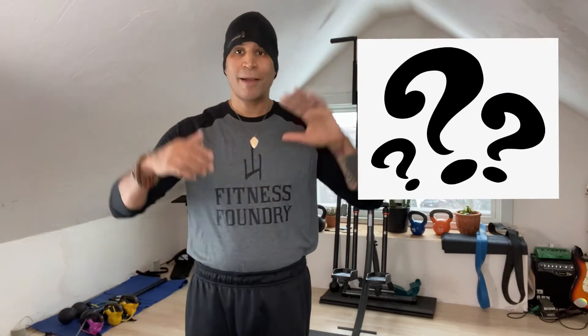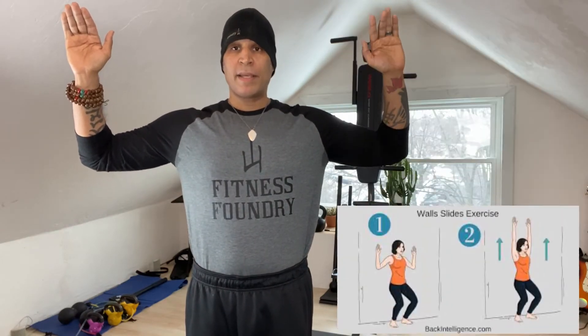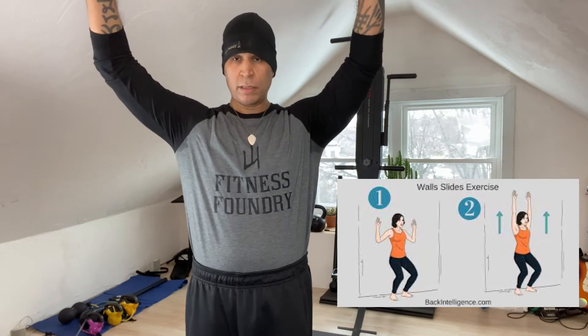If you've never seen a W, here's a brief general description. Pretend your back's against the wall — your heels, your butt, your mid-back, the back of your head. You want your elbows to touch the wall, the back of your wrists, the back of your hands, to the best of your ability — that's very important. From here, inhale and then exhale as you slide up, then inhale as you bring it down into a W.